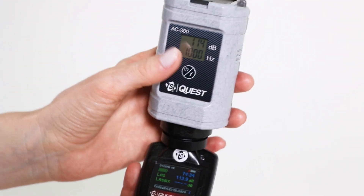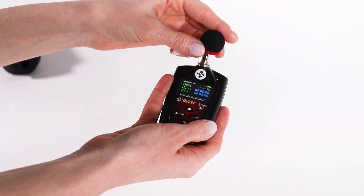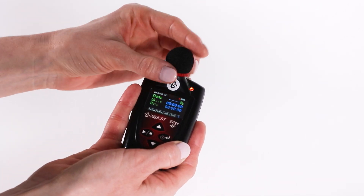Turn off the calibrator by holding down the button. Detach the noise dosimeter from the calibrator and reattach the windscreen to the dosimeter. Make sure to turn the windscreen by the red ring and not the foam. Your dosimeter is now calibrated and ready to begin a study. Thank you for watching this video on how to calibrate TSI's Edge noise dosimeters. Be sure to check out more of our videos at TSI.com.